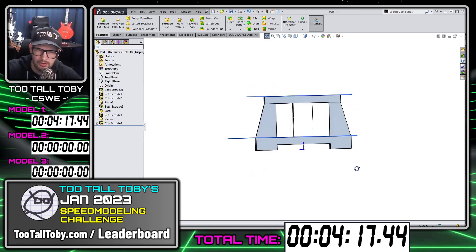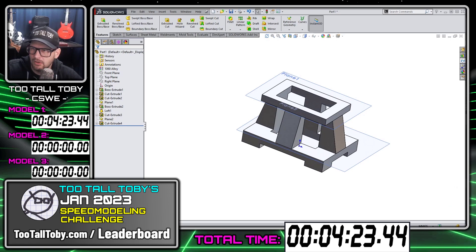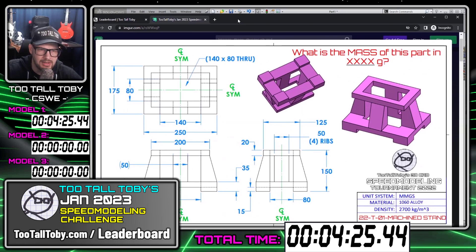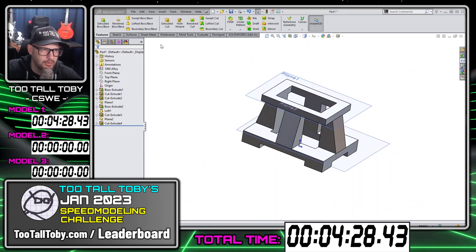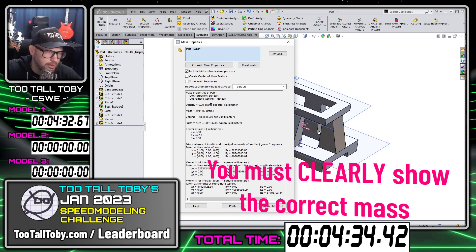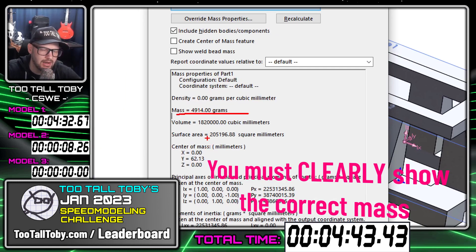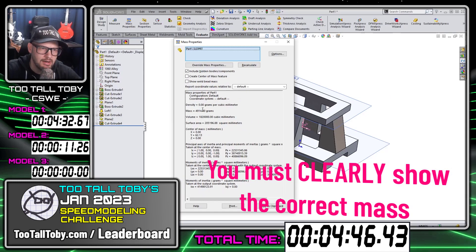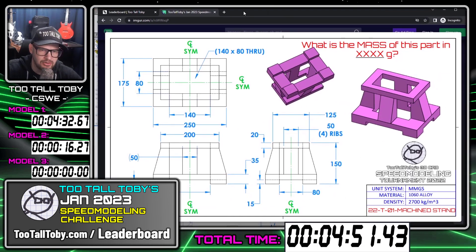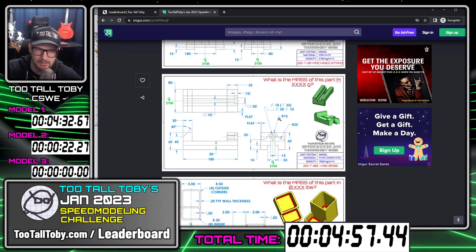I think this part is done. Looking over it, it looks pretty much like what we're seeing in the print. I'm going to go to evaluate mass properties and clearly show the answer here. You may need to do this in post-processing or zoom in to make it clear for everyone watching — there's the mass: 4914. That mass is correct. If it's not correct, don't bother submitting the video because it's not going to get on the leaderboard. You have to show the correct mass clearly in the video recording for each model.